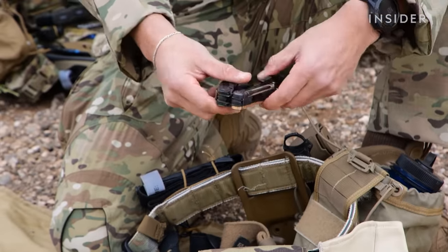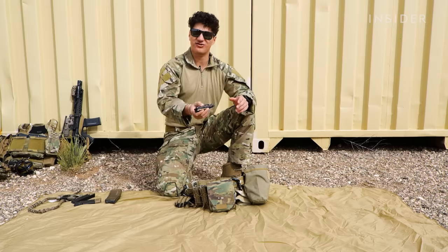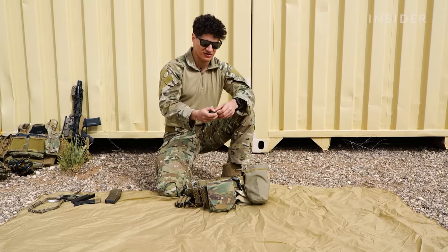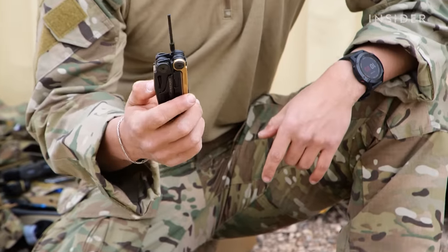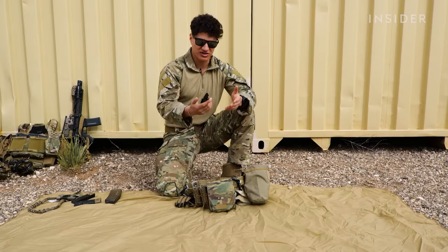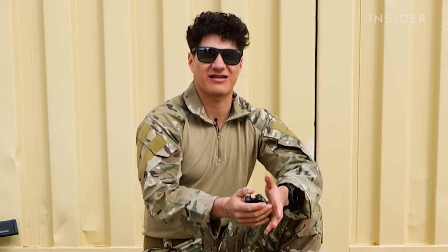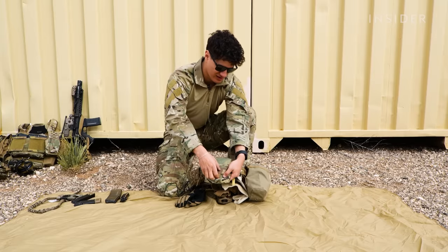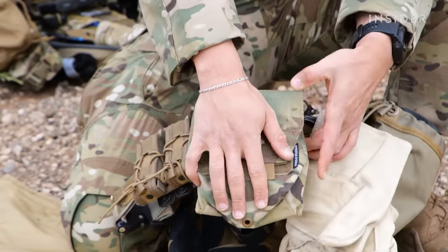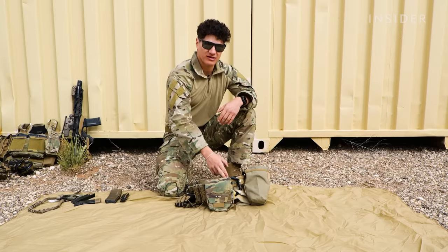Moving on, right behind it, I have my multi-tool. It has multi-functional capabilities. Actually, if my M4 jams, this tool right here — I can unjam my M4 with that. It has pliers, a bunch of knives, screwdrivers on there. I can fix just about anything with this multi-tool here. This pouch here — we're really big on multi-purpose pouches. As you can see, it holds my M4 mag and my multi-tool.